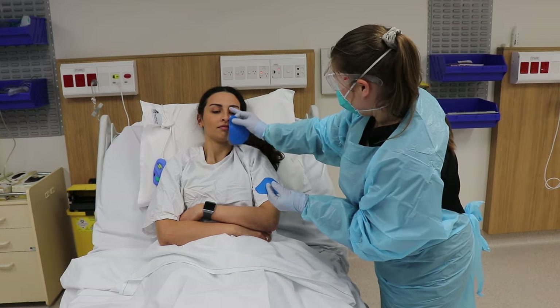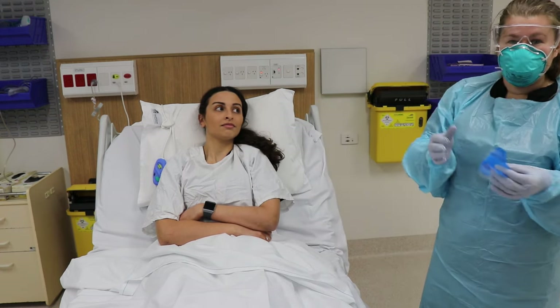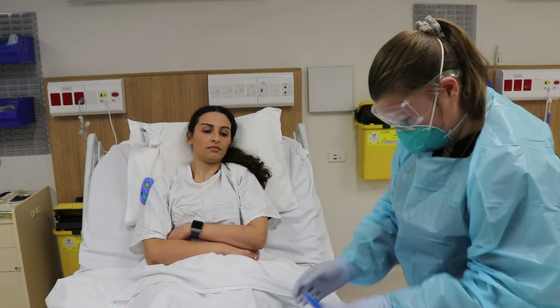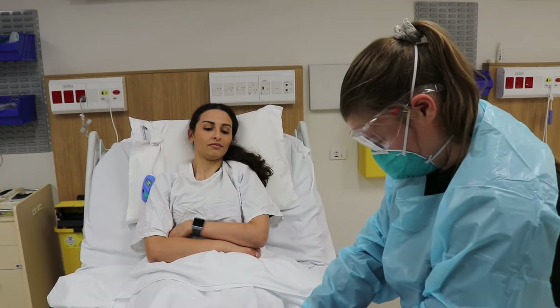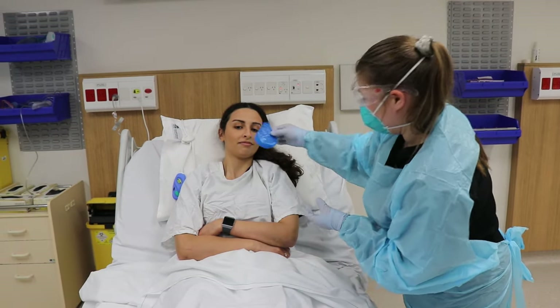This size is starting to get into the eyes. Having a leak into the eyes is also an infection risk — it's going to be uncomfortable and prevent the patient from sleeping. So in this case, too big, too small, and this one might be just right.